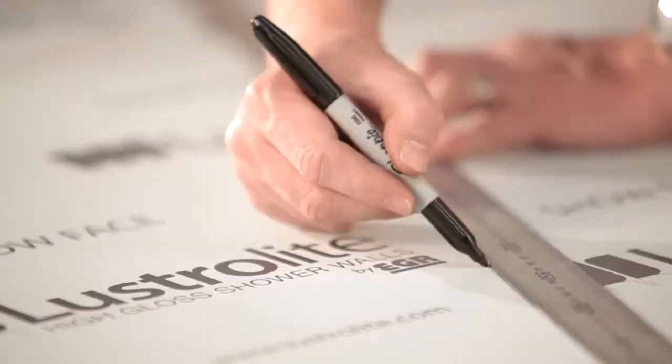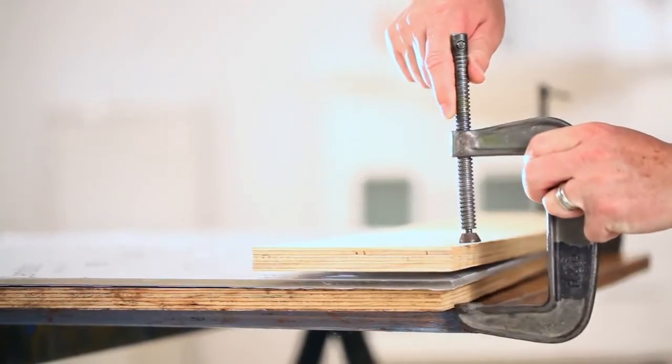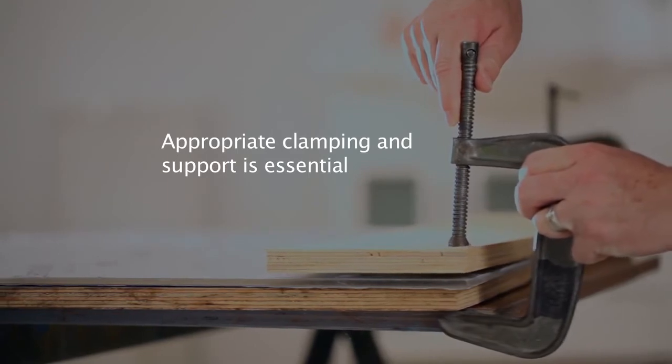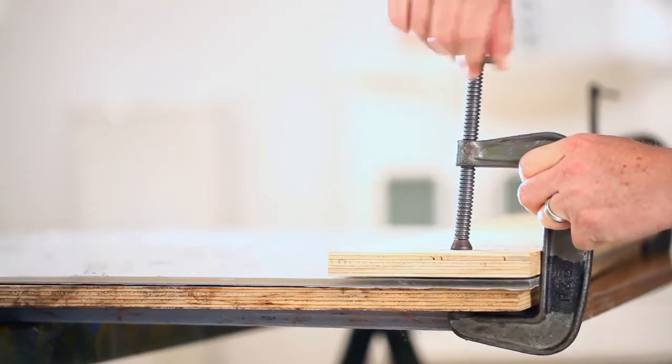Mark all holes and cut lines on the film using a felt tip pen. Do not use metal scribes. Clamping the sheet will protect the panel and avoid vibration. Always use a block or board between the clamp and the sheet surface to avoid scratching, compressing or marking the surfaces.